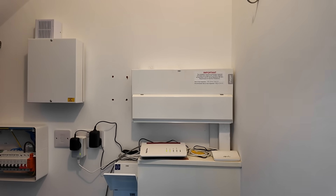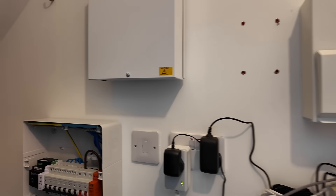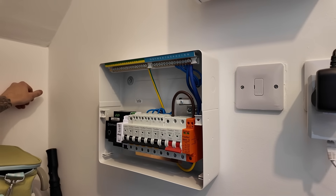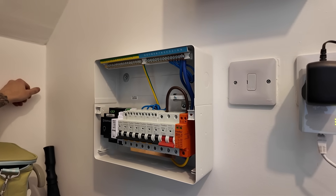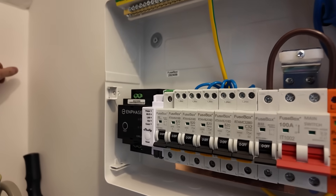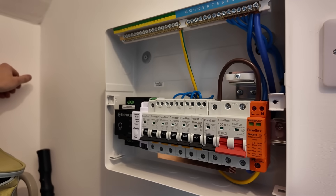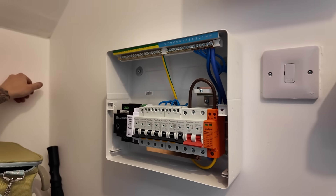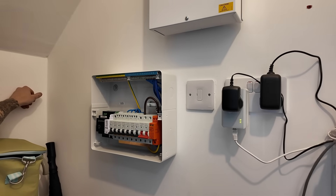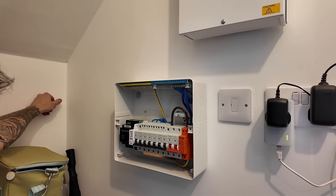Quick status update partway through day one. A new board has gone in and this is going to become our solar hub, taking all of the existing Give Energy stuff plus all the new stuff in one central place. We've also got the Shelly device in there, which will give us the ability to monitor power from both new systems and provide clean data for the analysis. The Enphase control box is going to go to the left of that as well.